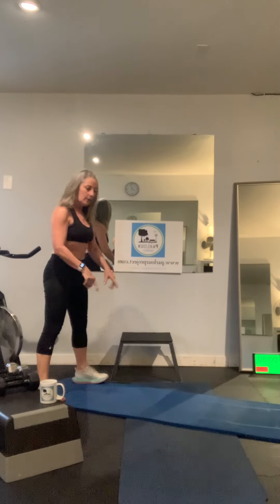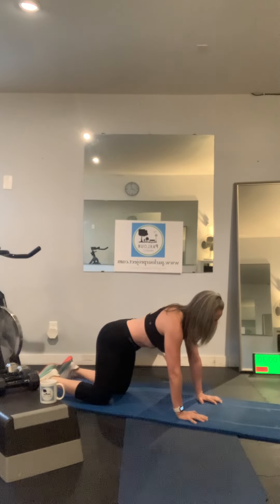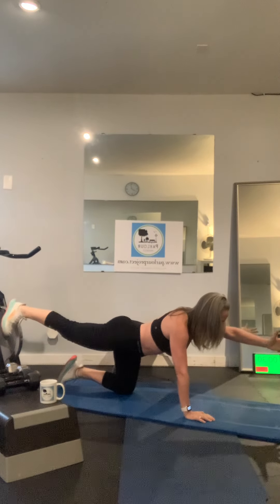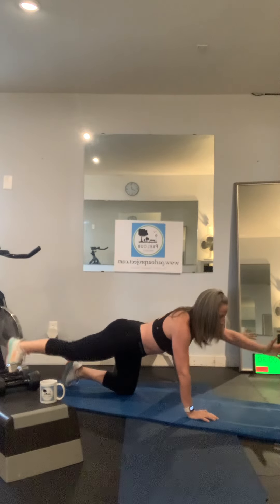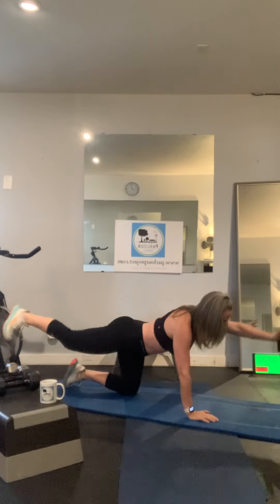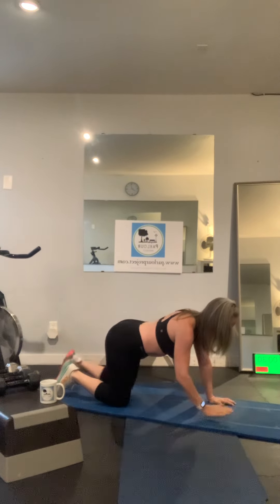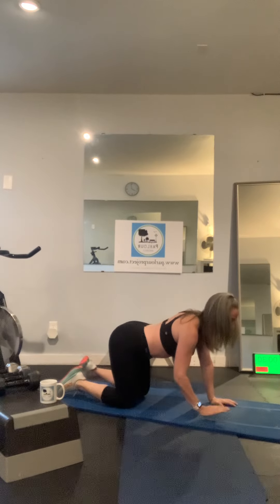We're going right back down to the floor and going into a bird dog exchange. Set up a nice strong tabletop, zip up that belly, release one arm and one foot, extend away. The idea is to change — watch your balance, squeeze the glutes. Bring your mind to your back. You want to watch that you're not dropping your back and arching. Zip up that core, keep it strong, and keep the glute tight while you extend the arm.